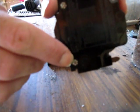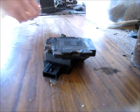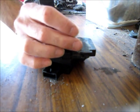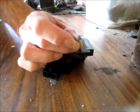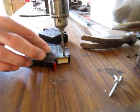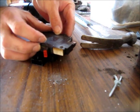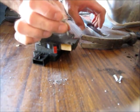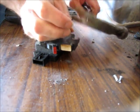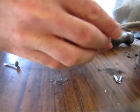Once the tabs of the rivet are drilled out, the rivet can be removed by just tapping it out. There's the first one removed. I'll repeat the process for the other two rivets. And that's the last rivet, so let's open it up and see what it looks like inside.